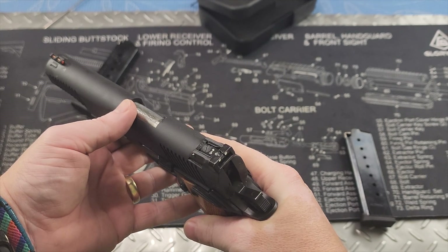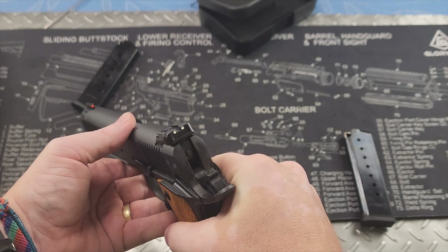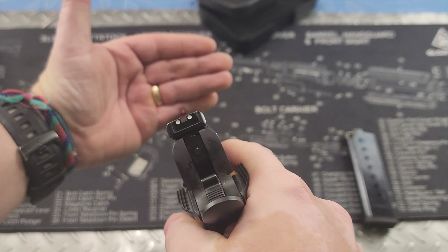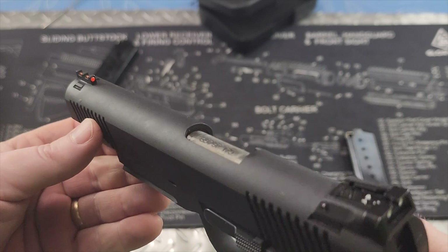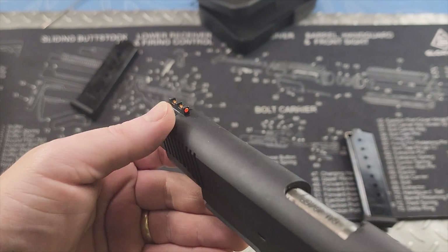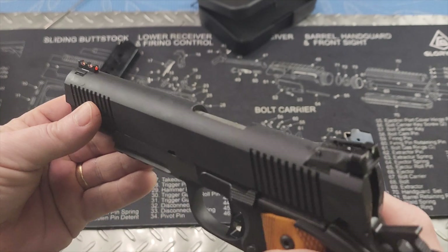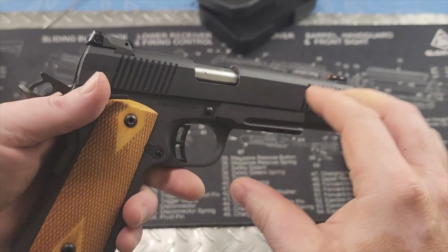Moving on up to the top, you do have an adjustable rear sight here. And in the very front, we do have a fiber optic front sight — so when that light hits it, it will really pop. Not too shabby at all.